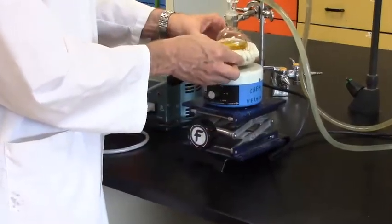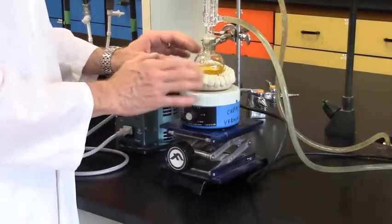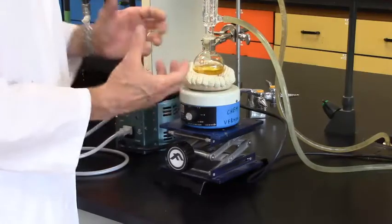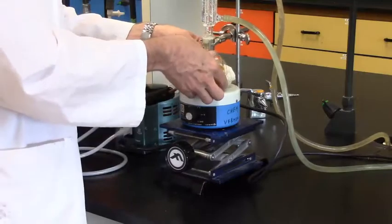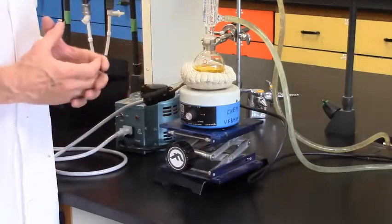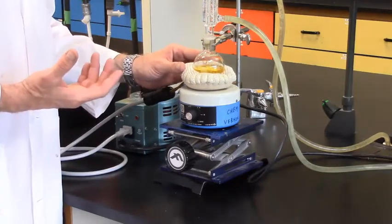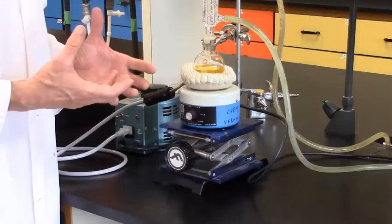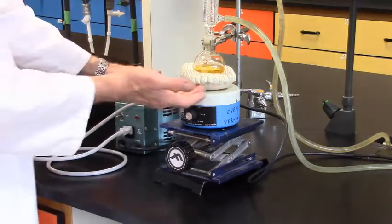It is important that the flask fit relatively snug in the mantle. Using the lab jack, I like to make sure there is good thermal contact. If there's not good thermal contact, the mantle will get very, very hot, won't heat the flask effectively, and can actually burn out due to too much heat buildup. I like to snug it up and rotate it around to ensure there's nice snug contact all the way around. If the heating mantle does not have good thermal contact, check other heating mantles of the same size — different manufacturing batches or age can cause them to change shape. You'll need to find one that fits, otherwise heating will be ineffective and you can damage the mantle.